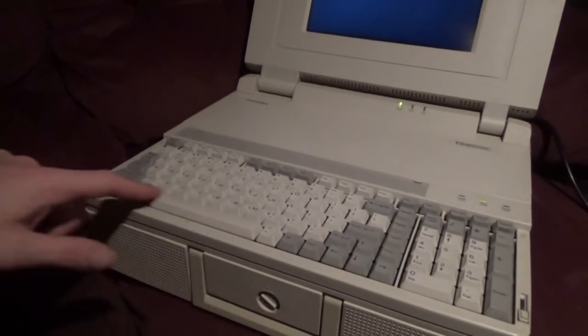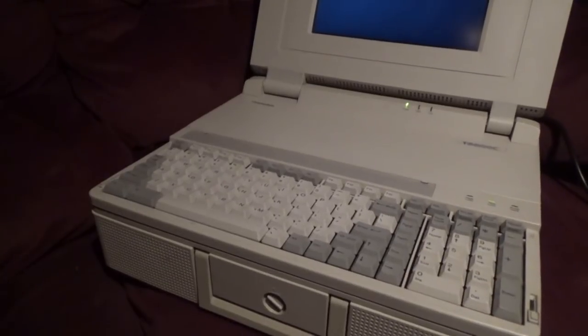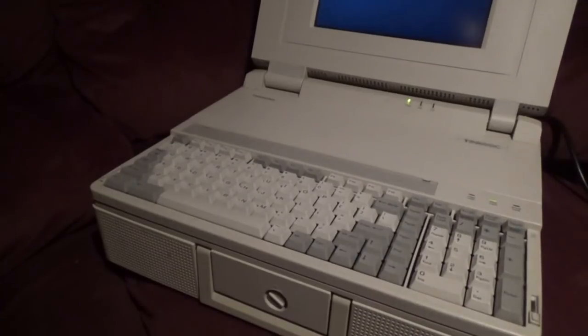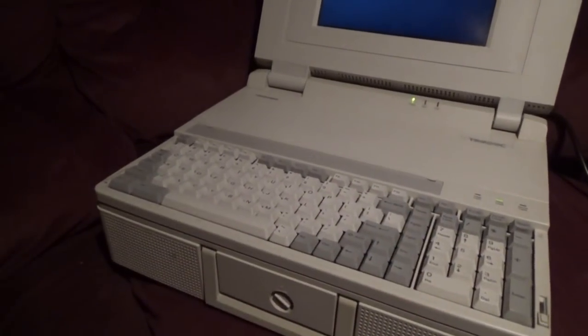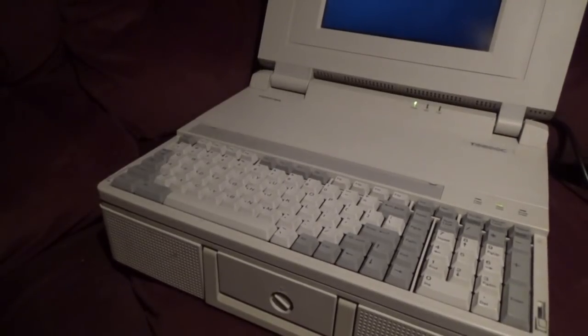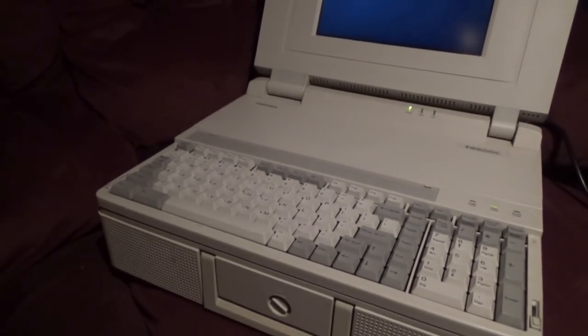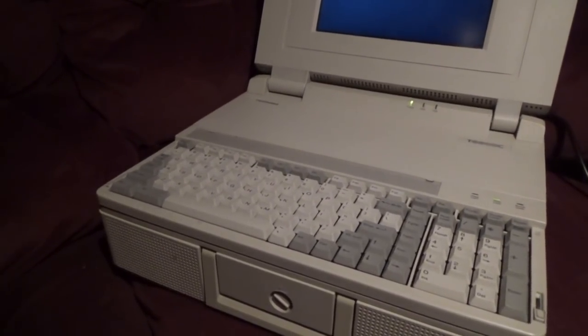It's actually very similar to the layout on a modern mobile workstation — like the EliteBooks before they started getting rid of the ones with the numeric pad. I don't see those so much now, which is a shame. Everything's cost cutting and finding ways to make things worse and get away with it, basically.